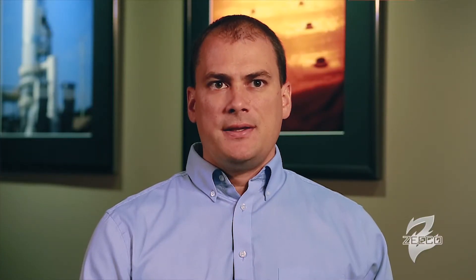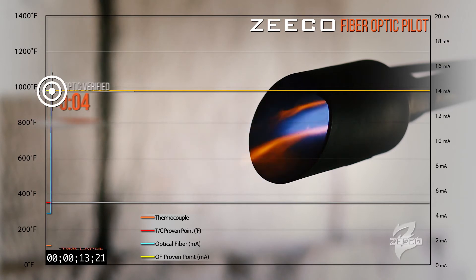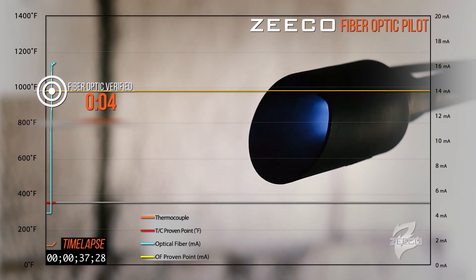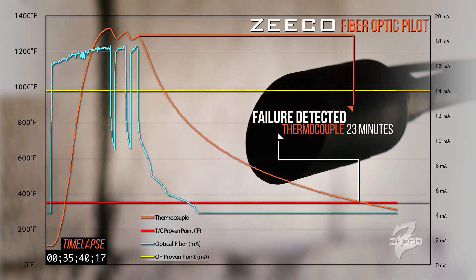It's becoming less acceptable to have long lags in knowing the status of your flare pilot. Zico has developed a new technology to overcome some of the shortcomings in the industry — to give the best response time, most accurate detection, and robust operation of a system to know the status of a flare pilot. You know the moment that you either achieve combustion or that you lose combustion.